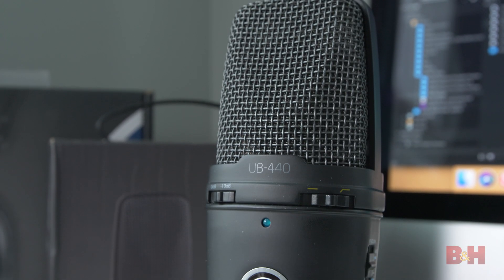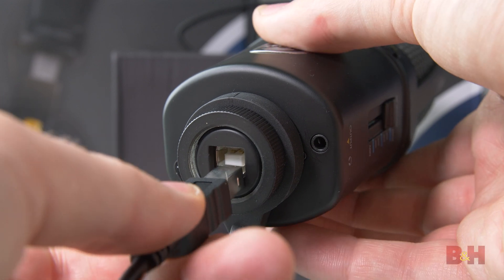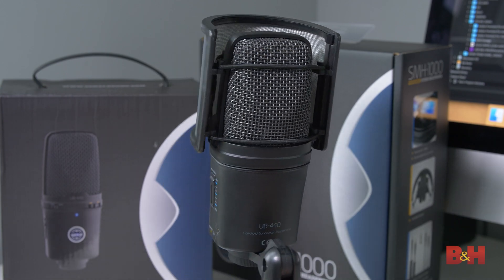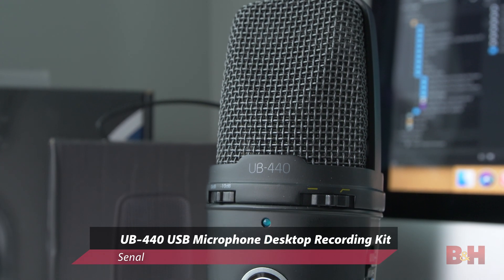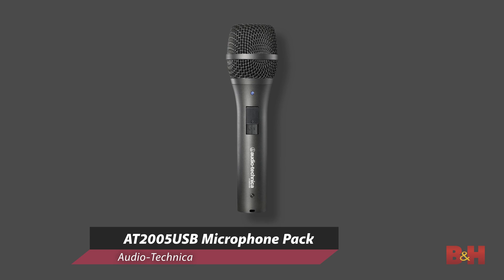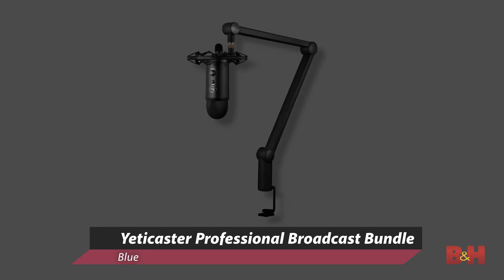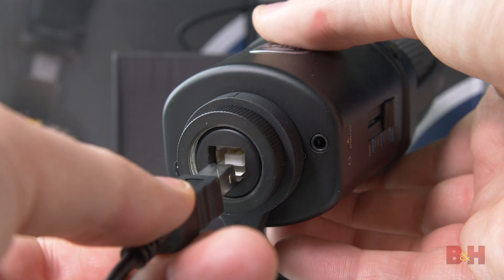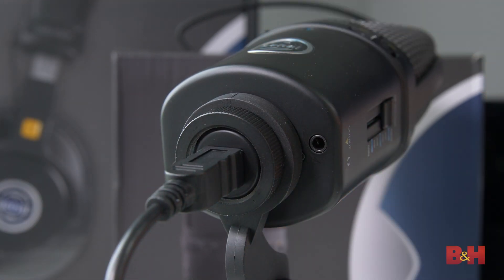The easiest way to do this is with a dedicated USB microphone, of which there are many, many options. We actually just put together a video on the benefits of USB microphones to show you the difference in quality, but here are a few options for your consideration: the Sonal UB440 USB Microphone Desktop Recording Kit, the Audio-Technica AT2005 USB Cardioid Dynamic USB and XLR Microphone, the Rode NT-USB USB Microphone, and the Blue Yeti Caster Professional Broadcast Bundle. All these options have at least a stand for the mic, which is essential for a desktop setup. Some of the kits, such as the Yeti Caster, have a broadcast-style microphone arm, but the real key to all of these is that they are USB-driven, making them incredibly easy to plug into a computer, much like a USB webcam.